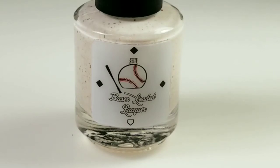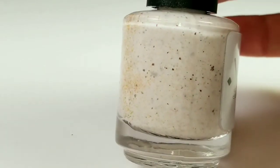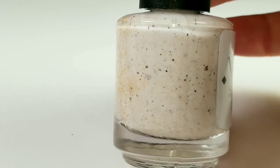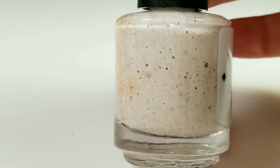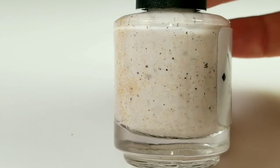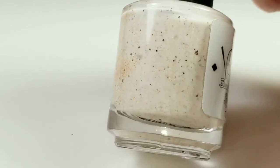This is my little peanut. And this is a white crelly with violet, red, gold, copper ultra chrome chameleon shifting flakies, copper shimmer, and copper sparks. All of the coppers give the white base more of an off-white eggshell tint, which I think is super cool.